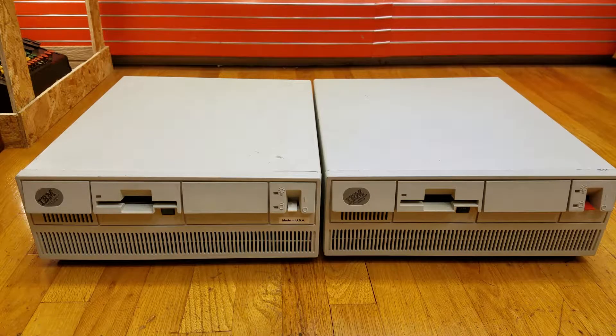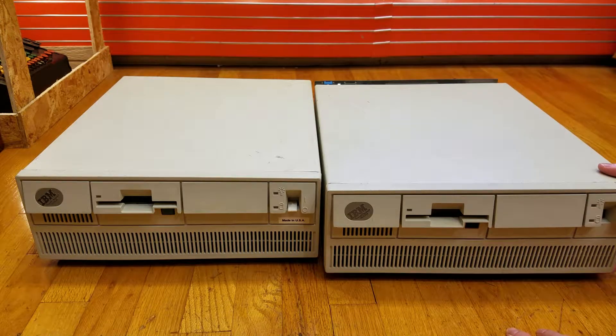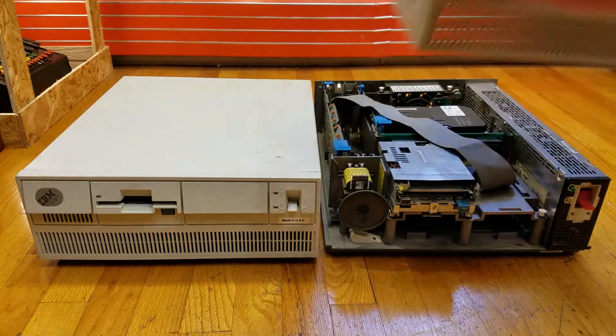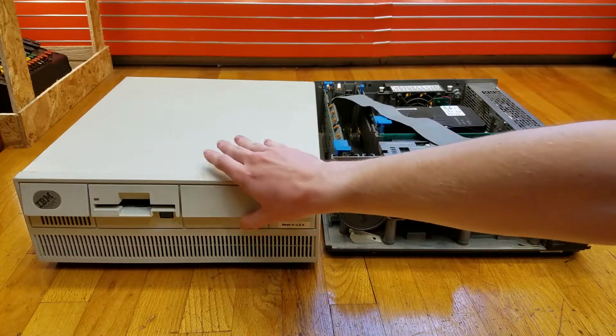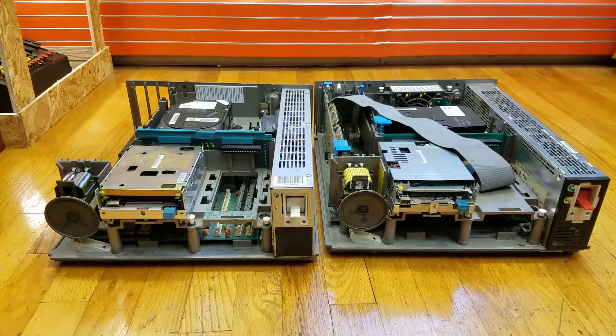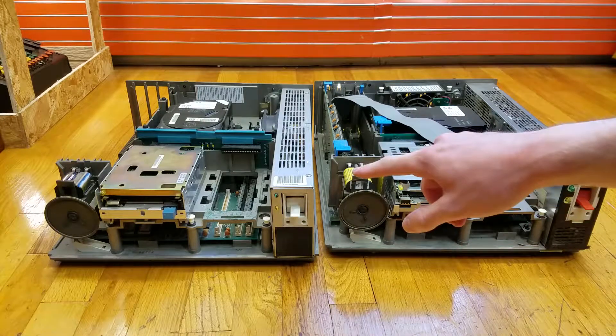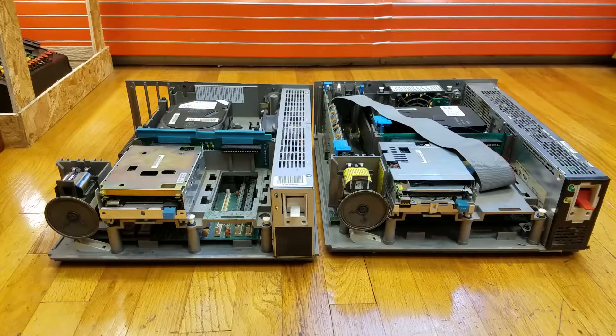While I had these turned around, I loosened the two thumb screws on the top of the back, and then the case simply slides forward and lifts off. We now have an inside view of the Model 50 and the Model 70. One thing I forgot to mention: on the back, this one says made for IBM in Mexico, and this one says made for International Business Machines — so I believe the Model 70 is made in the USA, whereas the Model 50 is made in Mexico.